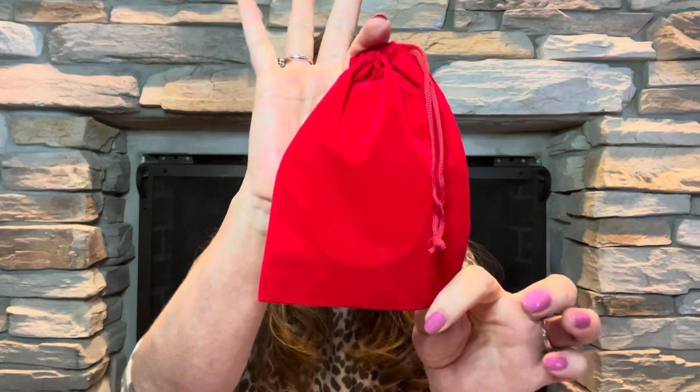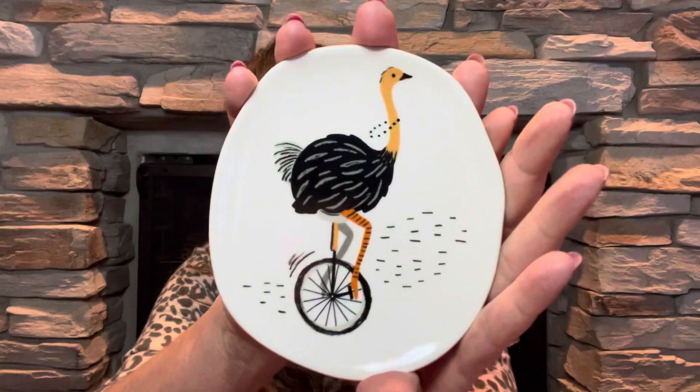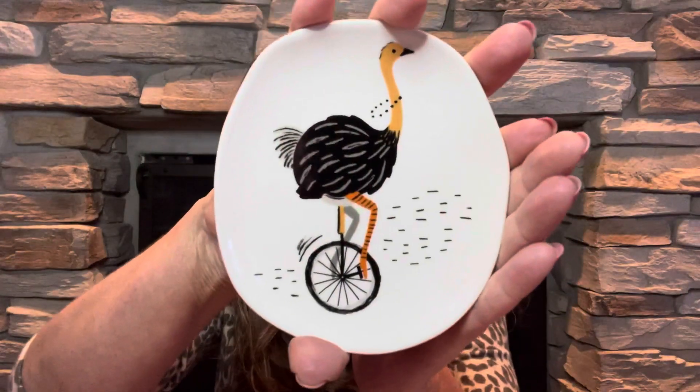The last item is our red velvet bag. You always get like an accessory item or a jewelry piece — basically a bonus gift that comes in this little red velvet pouch. And we have... this is so flippin' cute, you guys! We have an ostrich on a unicycle — one of those little one-wheelers — and it is a little trinket dish. This is by Danica Studio. You could even use this as a spoon rest, I'm guessing, because it's actually large enough. So I guess it's kind of like an accessory piece — a trinket tray — so you could put your jewelry in there, little knickknacks, your keys, or even use it as a soap dish for your bar of soap.